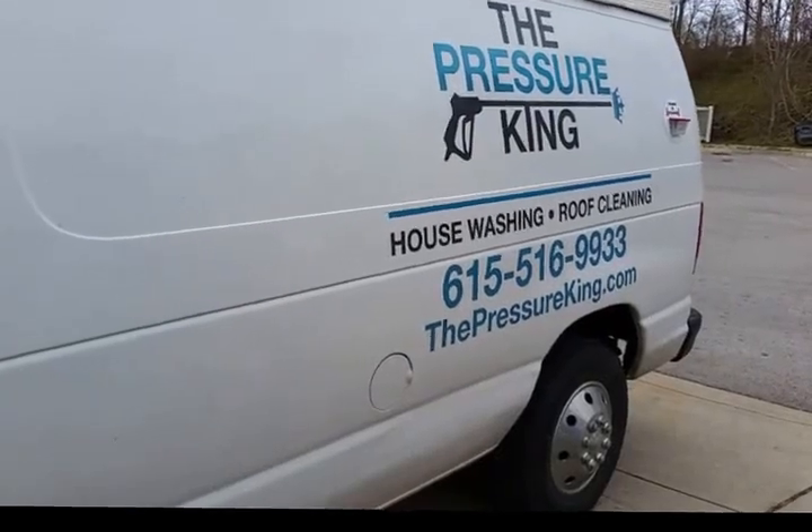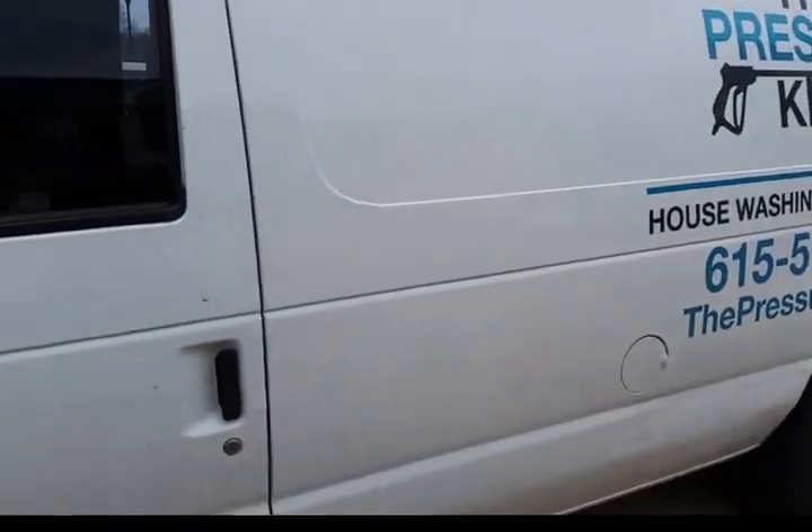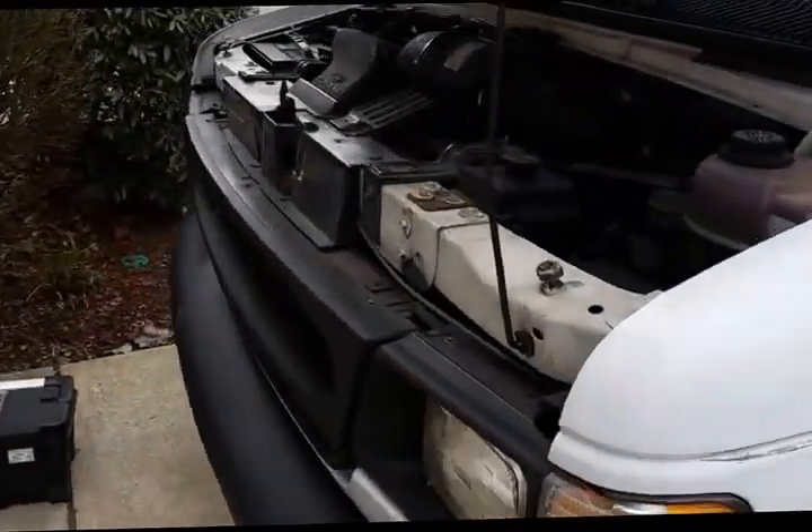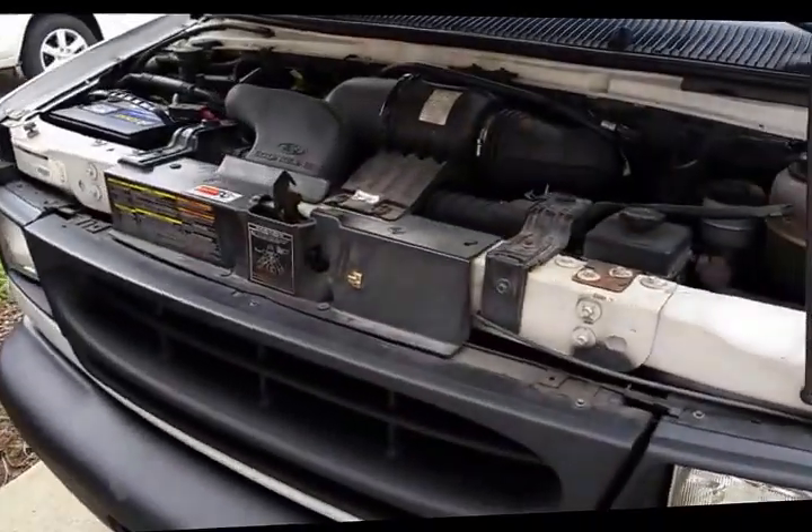Hi, Steven Leipzig with The Pressure King here, Middle Tennessee's premier pressure washing company. Here we have our 2000 Ford E250 Ecoline with the 5.4 liter engine.